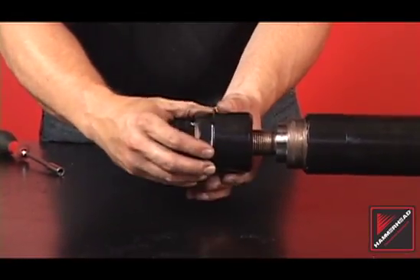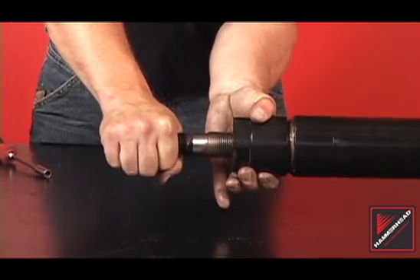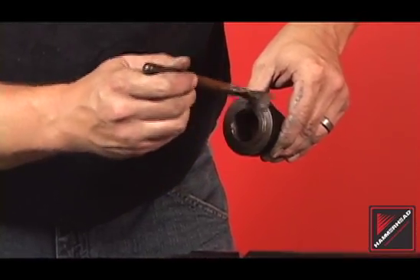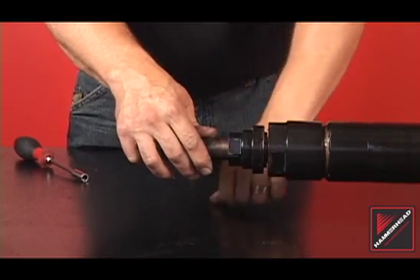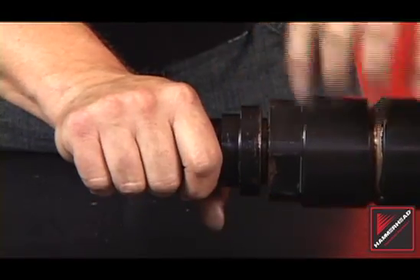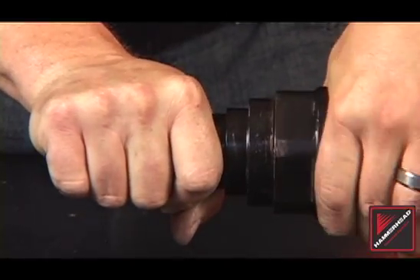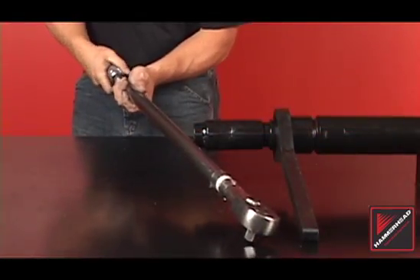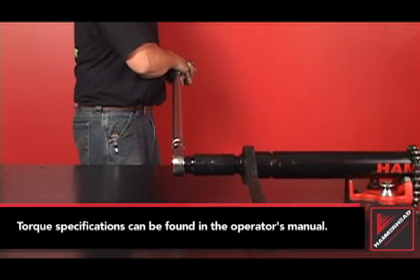Install the rear head by holding onto the bit shaft in a forward position. Hand tighten the rear head until it bottoms out against the bit shaft. Apply anti-seize to the mating surface and internal threads of the front head, and thread it onto the bit shaft until it bottoms out. At this point, there should be a gap between the front and rear heads. Keeping the front head in the same position, mate the head surfaces by threading the rear head counter-clockwise to the front head. Complete the active head installation by placing the wrench and socket on the rear and front heads. Finally, using a torque wrench, torque the head assembly to the specifications located in the operator's manual.